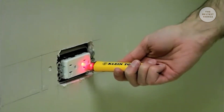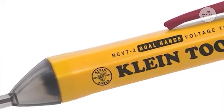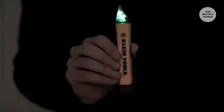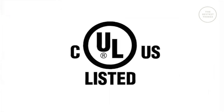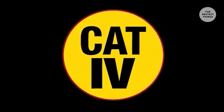It also automatically switches between detection ranges. Unlike competitive non-contact voltage testers, the Clientools NCVT2 has no confusing adjustable range and features a power-on green LED so you always know the tester is on and ready to detect voltage. Auto power off conserves and extends battery life, and the NCVT1 and NCVT2 are UL listed and Cat4 1000 volt safety rated.